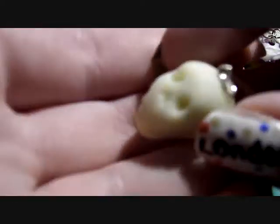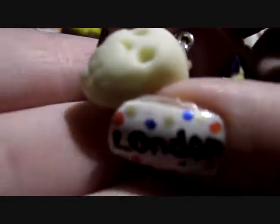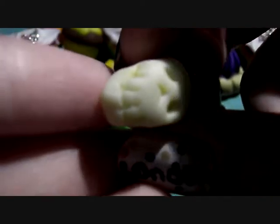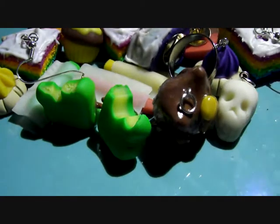And I've got this glow in the dark skull. I can't really see it in this light — it's not very glowy right now, but yeah it glows in the dark. I hand sculpted this myself and I'm pretty proud of it. Glow in the dark skull.